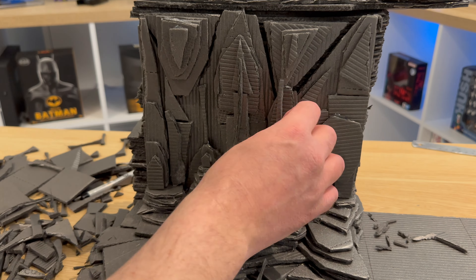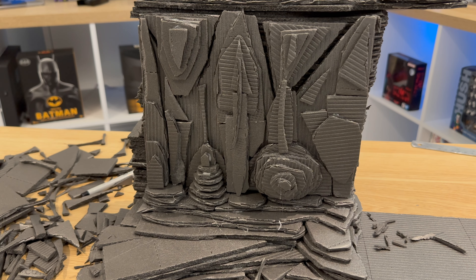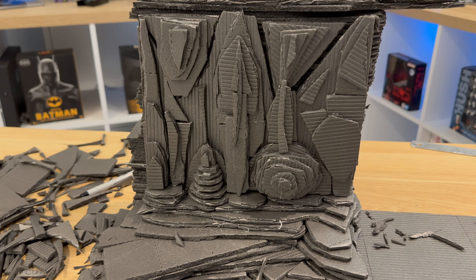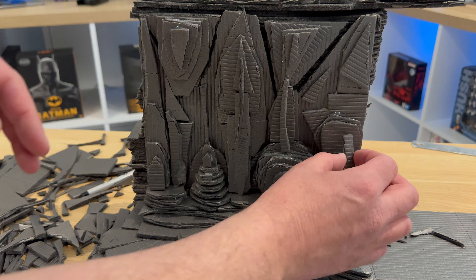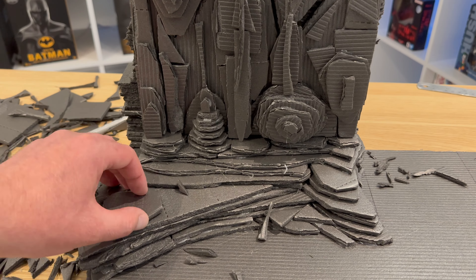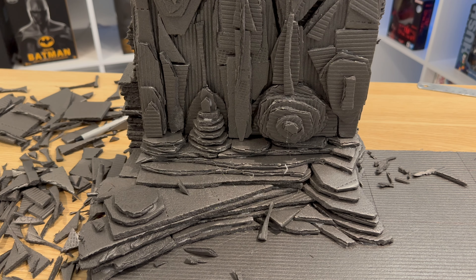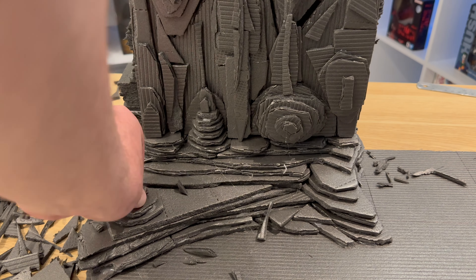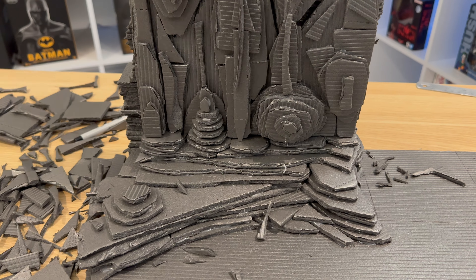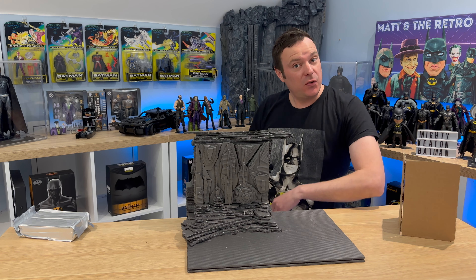Now it's just about finishing this off — filling in a few more gaps, making sure there are some peaks and some troughs. The flat section just needed a bit more to set it off, it was just too flat. That's where we are so far, and now it's time to move on to the final stage of part one.